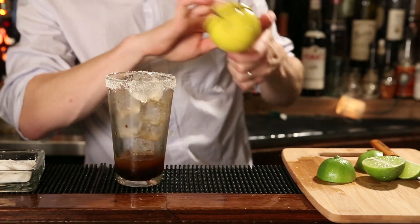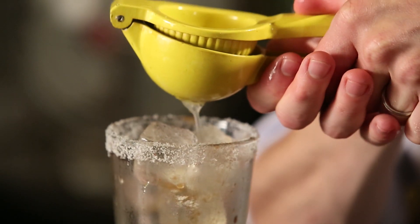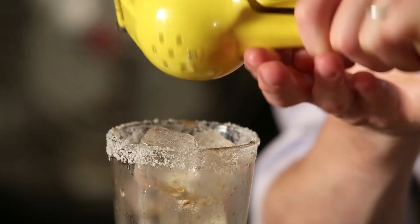Some recipes you'll see out there use tomato juice or a clamato — a combination of clam broth and tomato juice — which makes it more like a Bloody Mary, or sometimes that's called a bloody beer. I like this recipe without it because it really helps retain the essence of an ice cold beer.